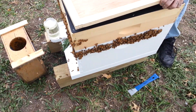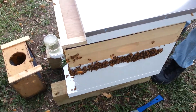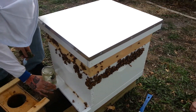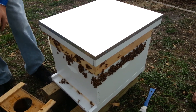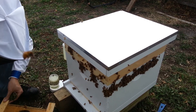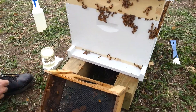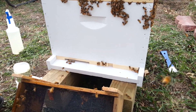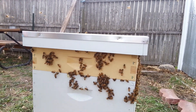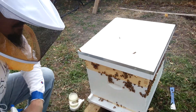Put this on the tab. Put the cover on, and they will find their way into the hive. We put the cage back there so the rest of them can find their way in. And there we go. Now we'll leave them alone for a little while. They'll find their way in and get with the queen, protect her, and do their job.